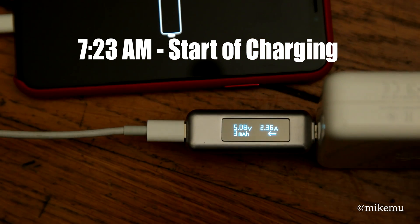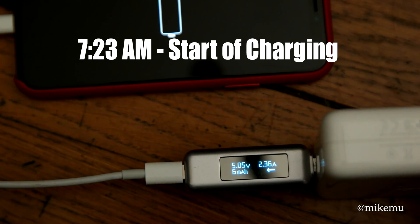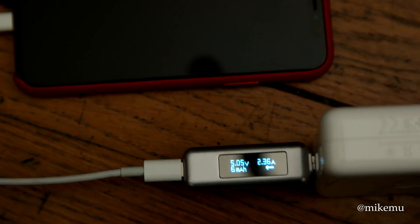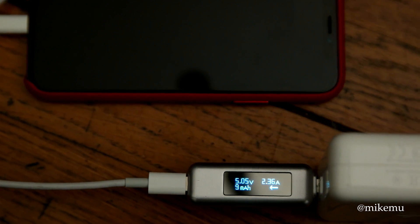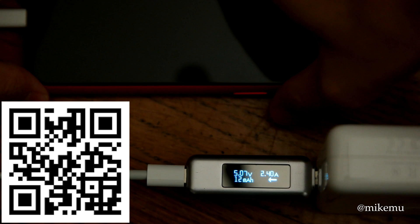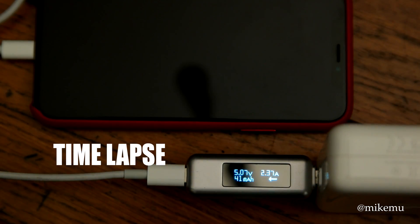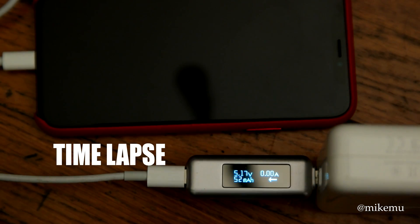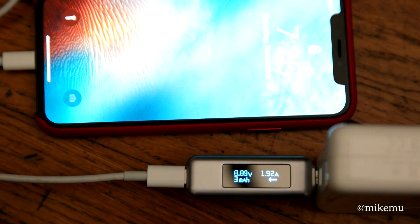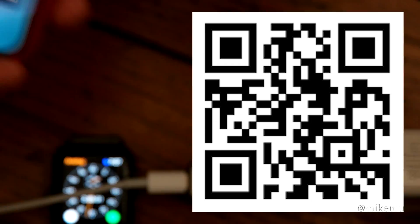What Apple advertises is actually best-case scenario under ideal lab conditions. We're talking about using their $25 USB-C to Lightning power cable along with a comparable third-party USB-C power adapter that supports USB-PD, which stands for power delivery. There are many different options available, and I'm using the most powerful one Apple has available at this time.